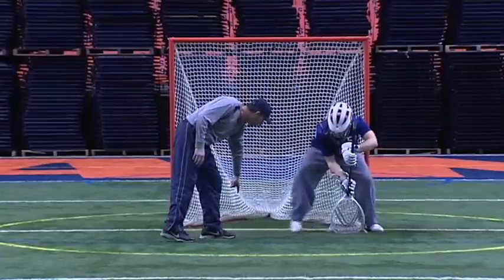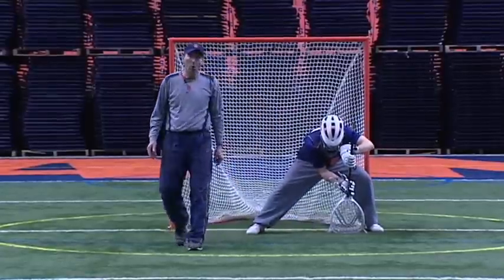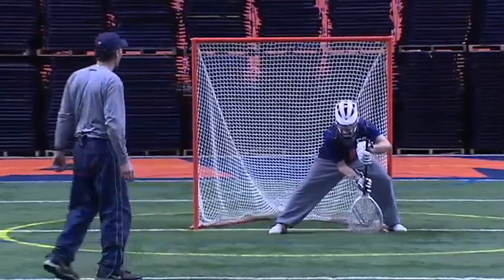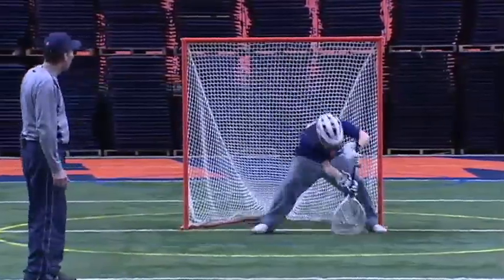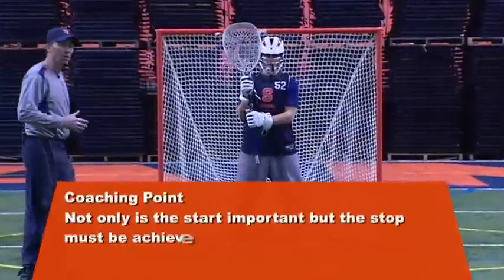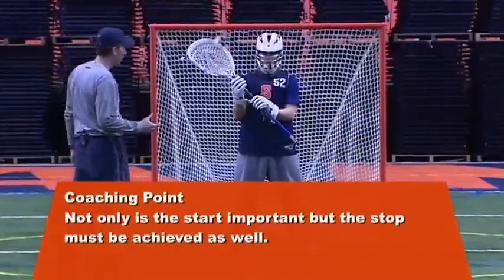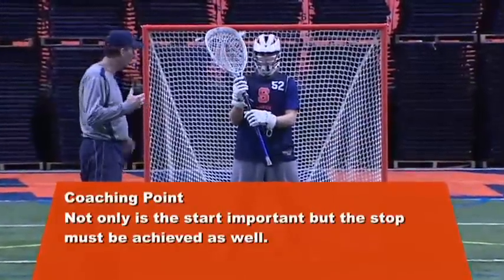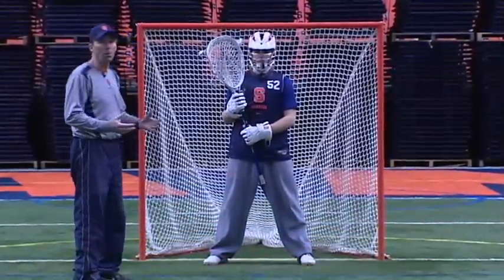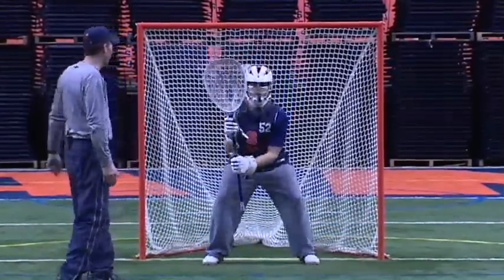If he kept that leg out here open, he's got a big hole in between the wall he's trying to make down low. Show him the right way again. So when they're done, not only do I want them to start, but I want them to stop. A lot of young kids still struggle with this — even some of my goalies at SU really have trouble with it. They do what I call a drift.